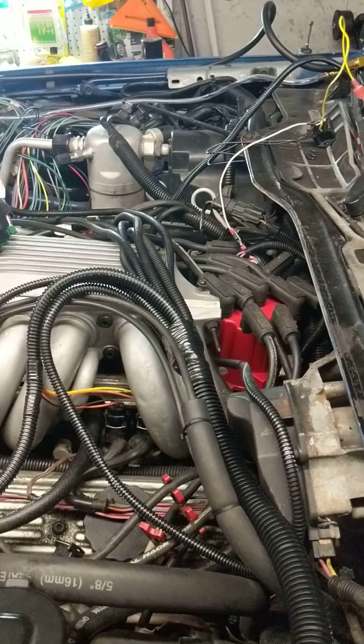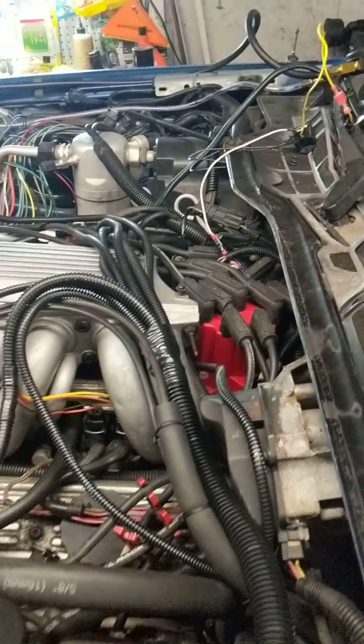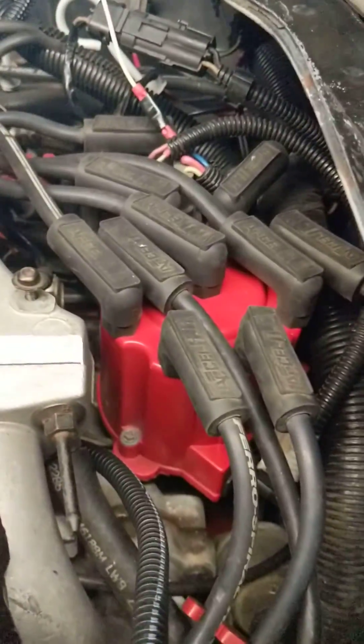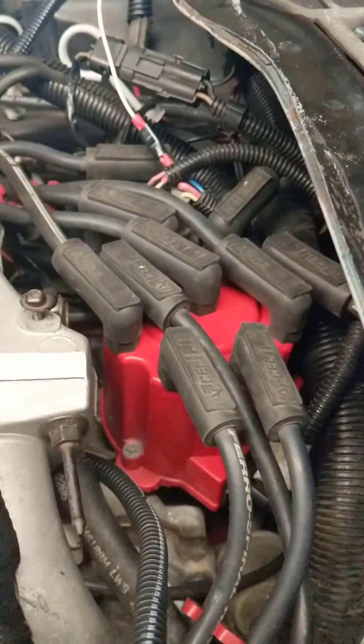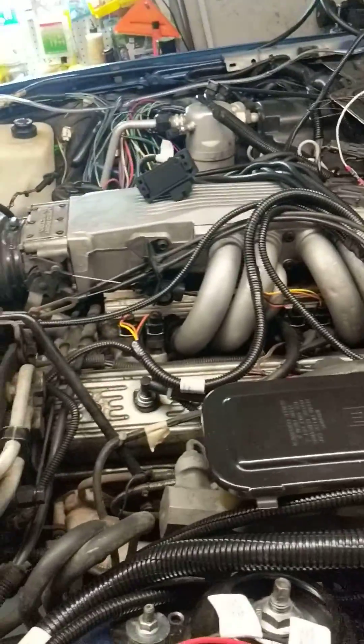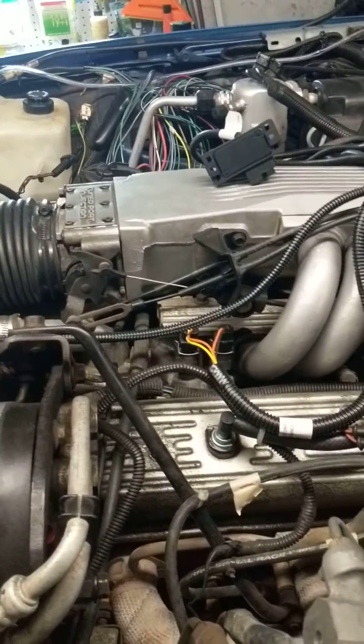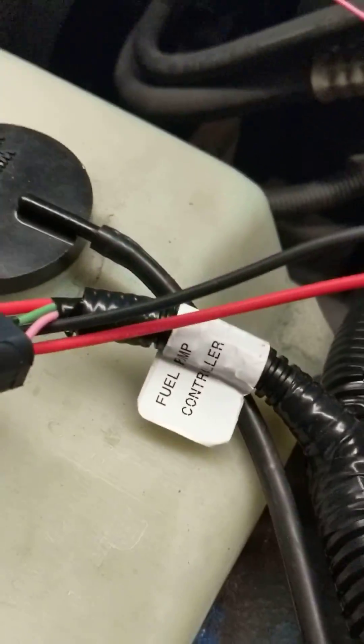It's basically just stalling, and I think it has something to do with ignition. Where I hooked up a few of the things under the hood weren't immediately apparent, so I'm going to help some people out. I think minus the fuel pump controller, I'm not using that harness.